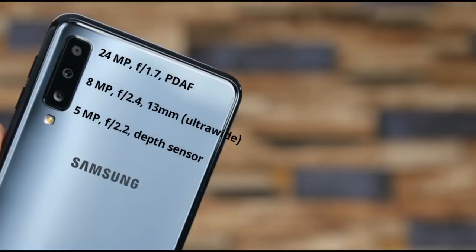You have a triple camera setup. This is the most important camera feature. It has a 1.7F aperture main camera, a 5MP camera with 2.2F aperture, and a 3MP camera with 2.4F aperture.